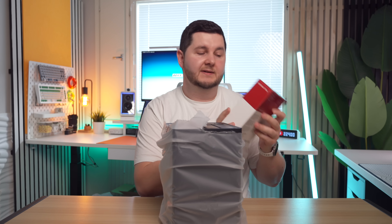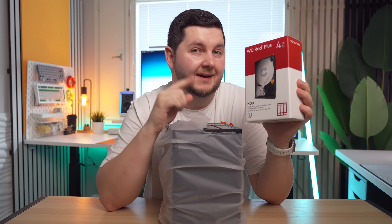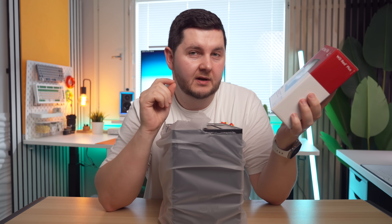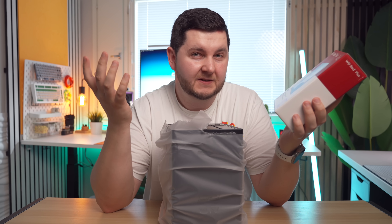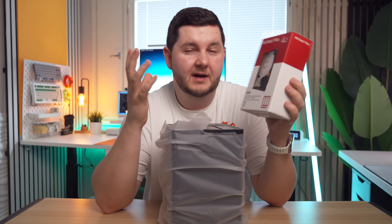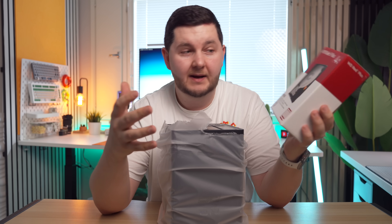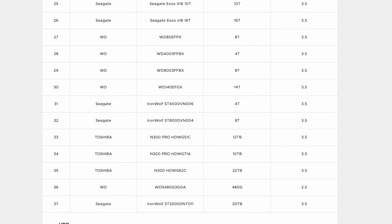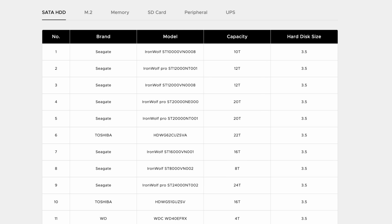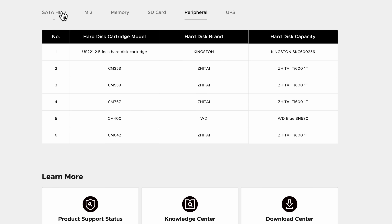They sent out these Western Digital Red Plus drives — I've got four 4TB ones. They're not the fastest drives out there by far, but something they are is silent. They're meant to be quite silent, which is good because if I'm going to be using this NAS system in the office here, it's not a very big space and I'd prefer something quieter over something faster. There is a bunch of different drives on the compatibility list, with the link in the description, and it constantly gets updated as people use different drives.